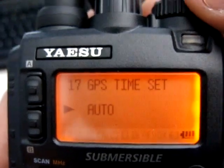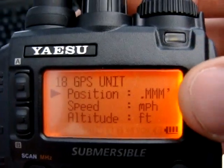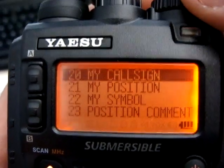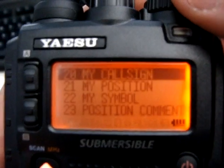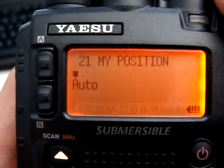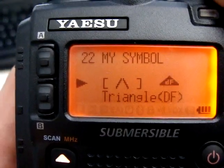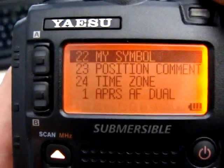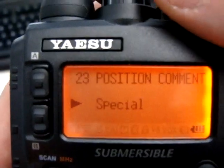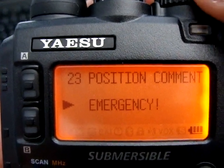GPS time is set to auto. The GPS unit display — you can change how you want the readout; I just left that all alone. Call sign is your call sign. My position is set to auto because I'm reading off the GPS. My symbol is my little running guy — looks awesome. Position comment: you can add a comment to your APRS beacon and change it around, which I probably will in time.